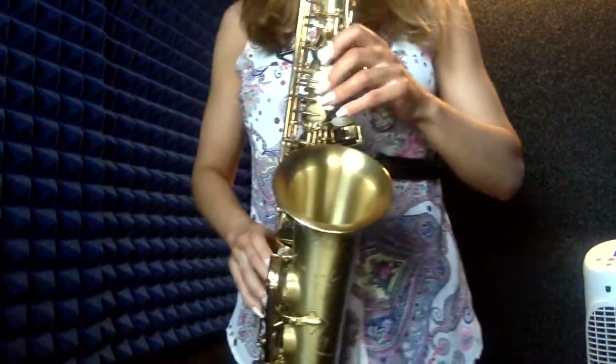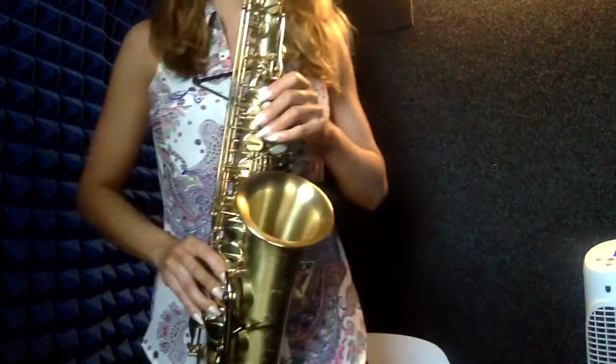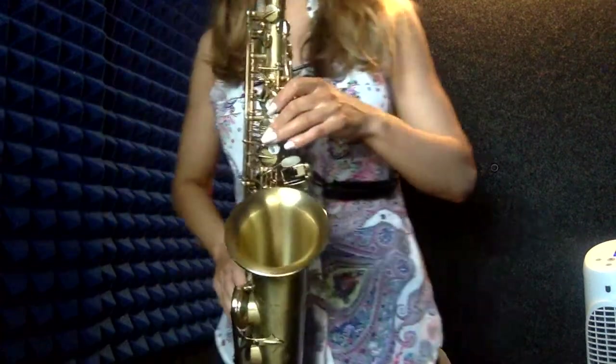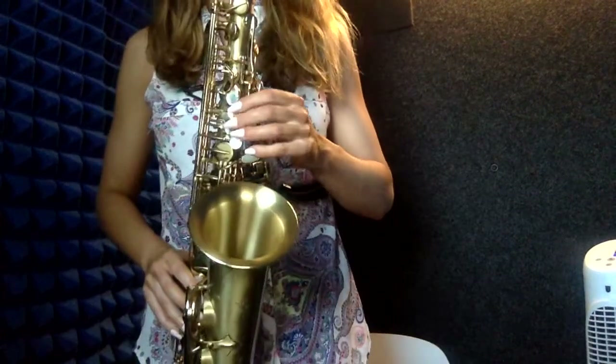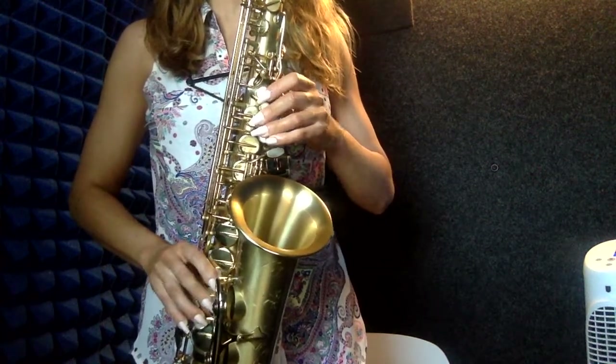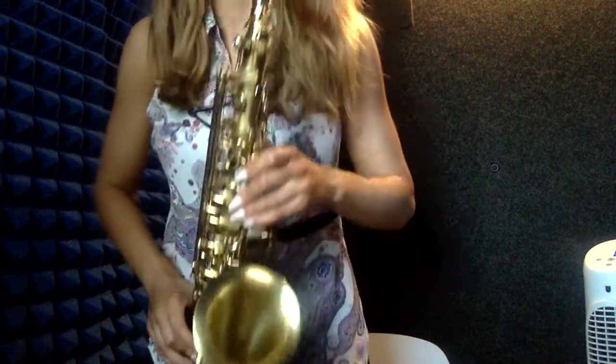Here it is again faster at 100 beats per minute. Here it is again at 120 beats per minute. Once you get used to playing the modified all-state pattern, you can then make your metronome slower and learn the true all-state pattern, which is comprised of quarter notes and eighth notes.